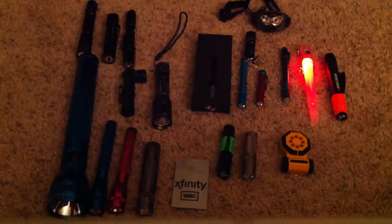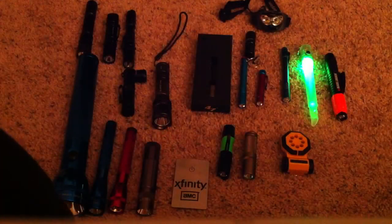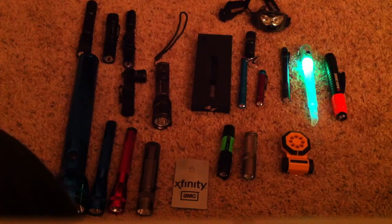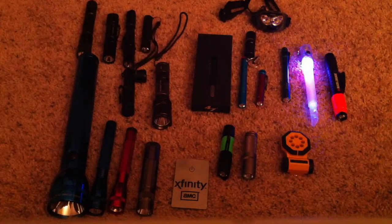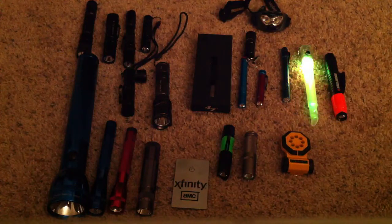Okay, so that's it. Feel free to make a video of your flashlight collection — I want to see yours. Hope everyone is doing well. Talk to you guys later. Bye.